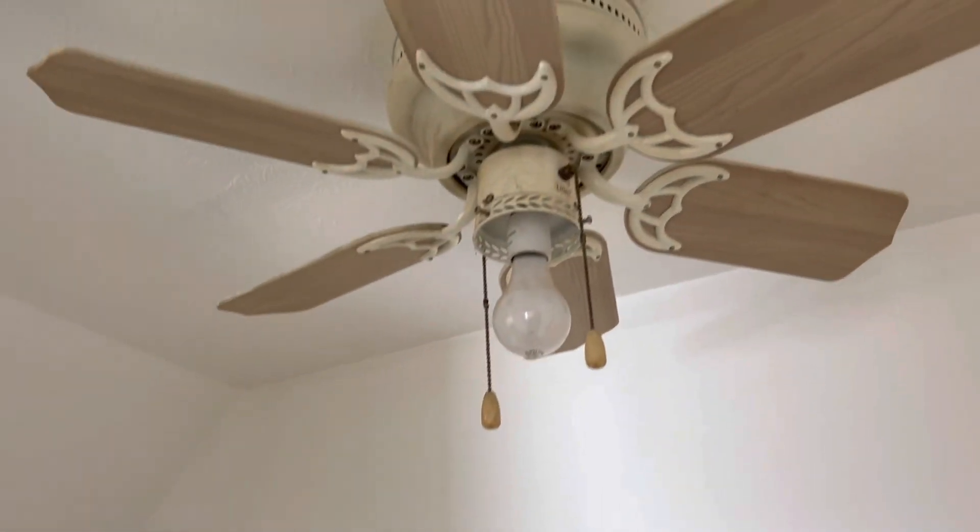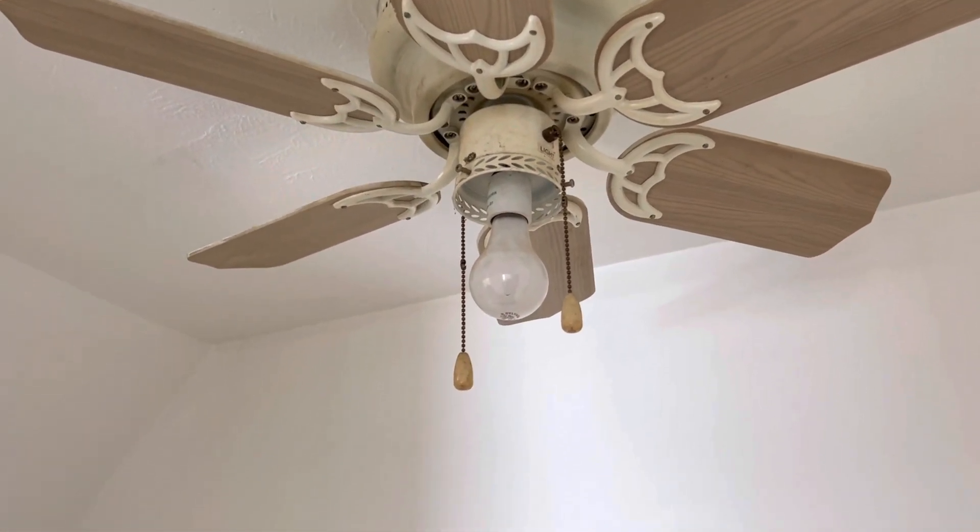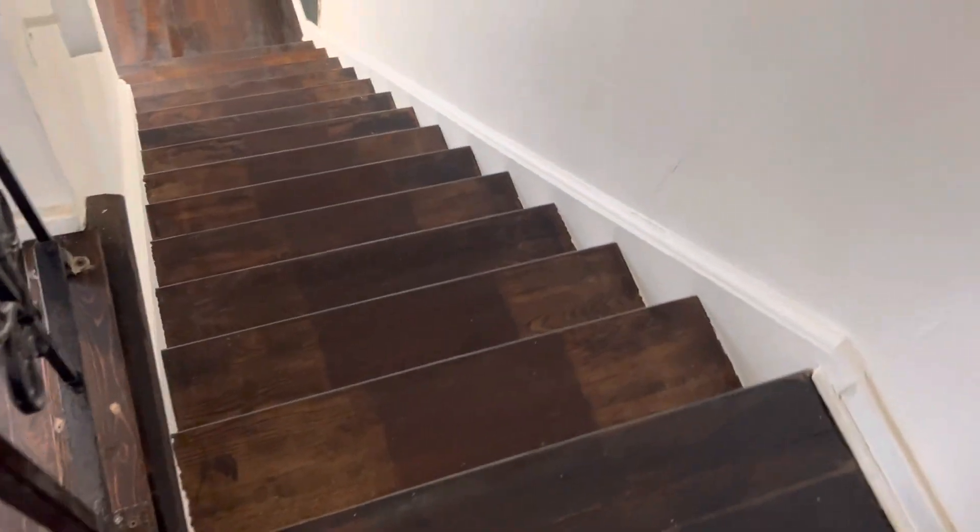In the hallway, the globe is missing from the light and the light bulbs are burned out. Nothing needs to be done to the steps. Walls are all clean.